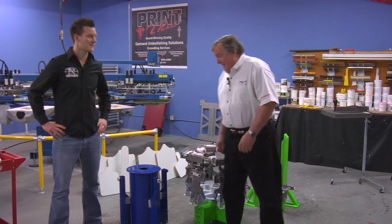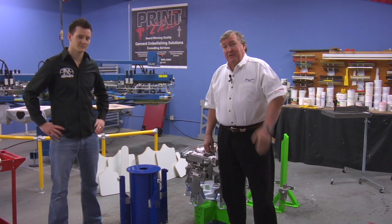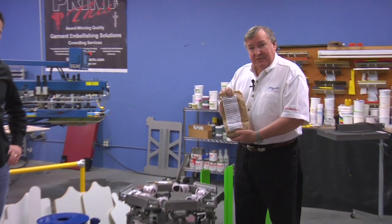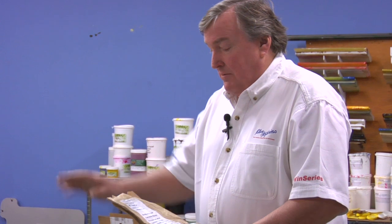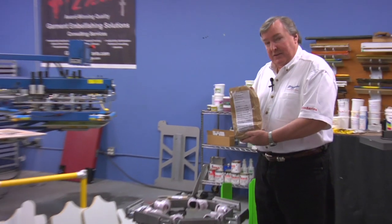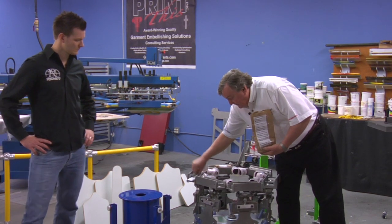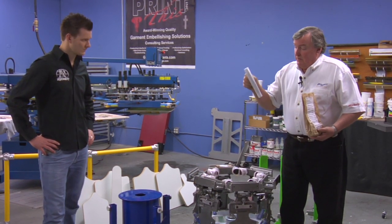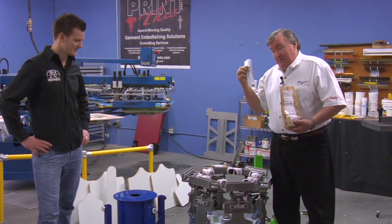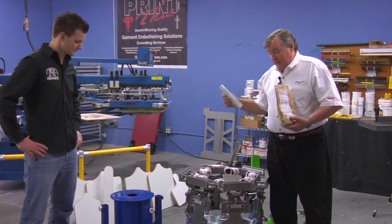Thanks again for purchasing this press. This thing should last at least 30 years without any problems if you treat it right, so we want to start it off on the right foot. In your parts bags there'll be instructions that tell you what to do. We're going to set up the base first, then put the upper section on it, and lastly put the print stations on. There's also a set of operating instructions — please read and familiarize yourself with them. The adjustments are very simple, but if you don't follow the instructions you're in harm's way.